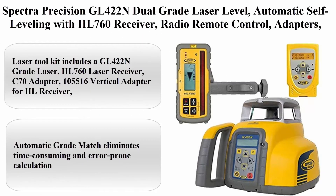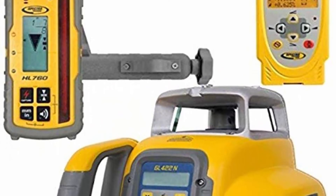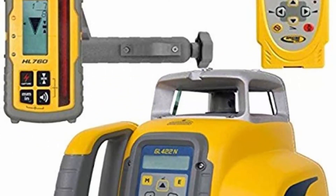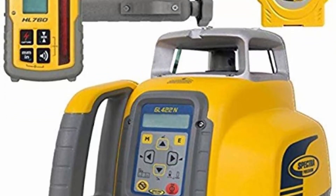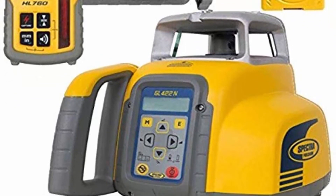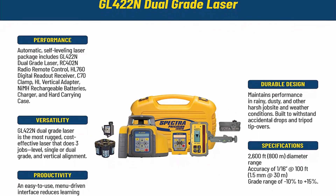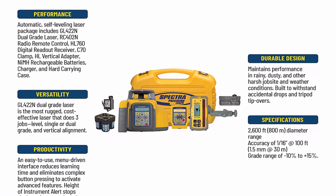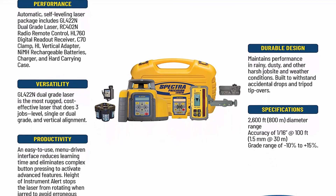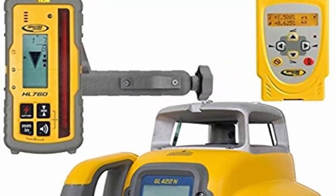Number 1: Spectra Precision GL422N dual grade laser level, automatic self-leveling, with HL760 receiver, radio remote control, adapters, rechargeable batteries, charger, and case. Laser tool kit includes: GL422N grade laser, HL760 laser receiver, C70 adapter, 105516 vertical adapter for HL receiver, RC402N radio remote control, NiMH rechargeable batteries, charger, and carrying case.